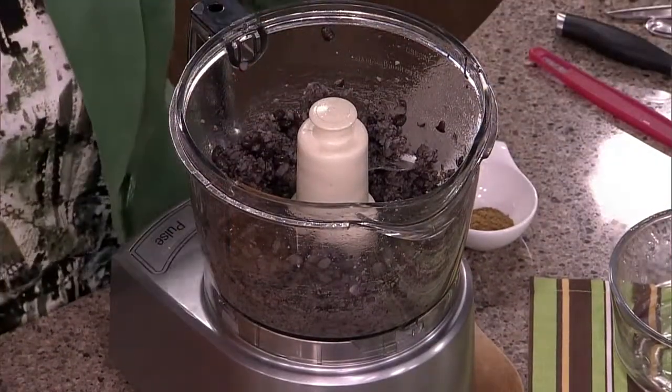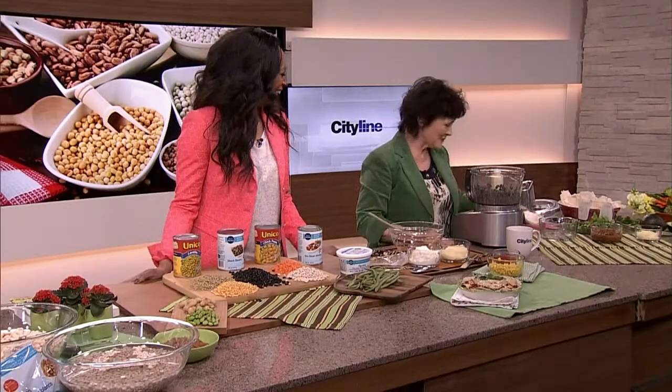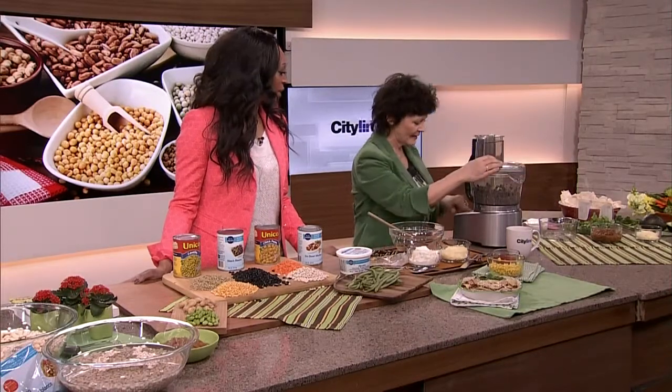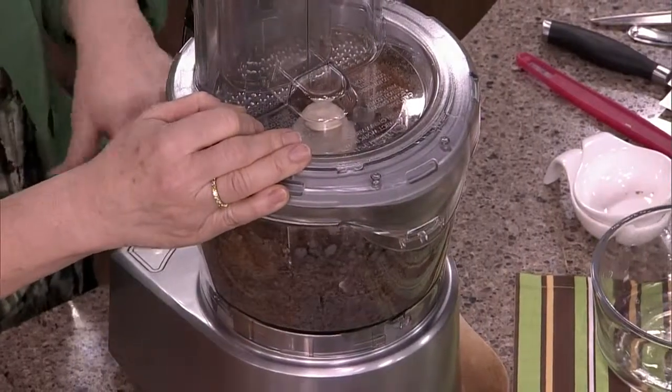So that was black beans that I drained and rinsed — just in case nobody was watching. And then we're adding chili powder and cumin, because those are all really good for you. Spice it up a little bit. You just want to pulse it — you don't want to annihilate it, so it should be kind of chunky.